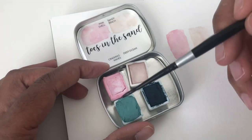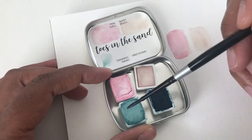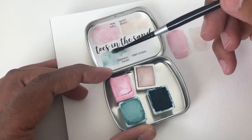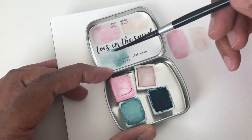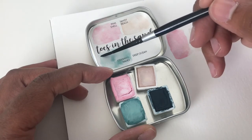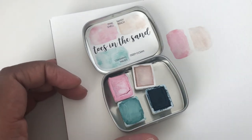And then this one is Crashing Waves — love the name of these paints. Crashing Waves is a pretty teal, but very soft.